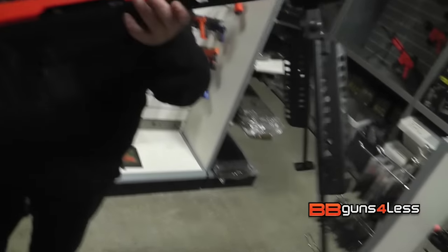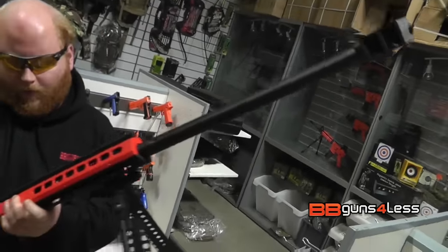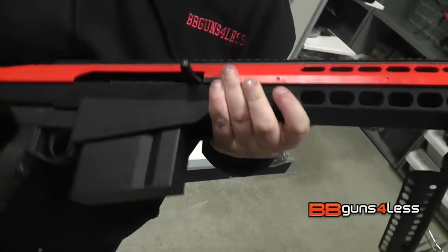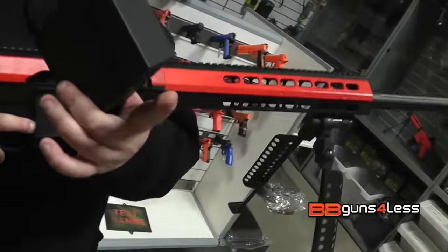The gun itself is made out of plastic, but it's a reasonably strong plastic. The outer barrel is metal, bipod's metal. Then you've got this nice plastic here, M4 style trigger. And what every Barrett needs — a big magazine.